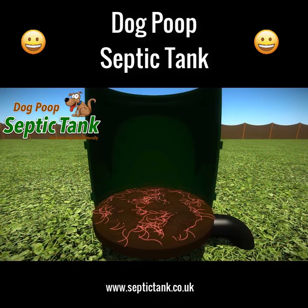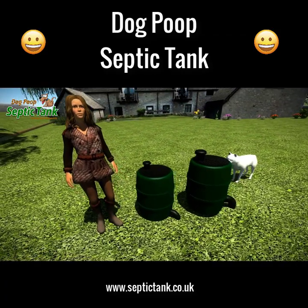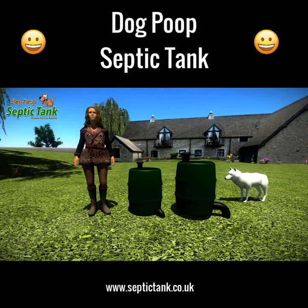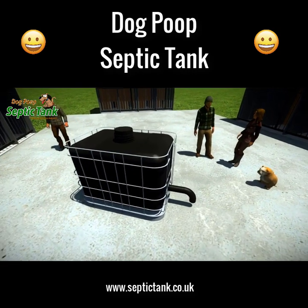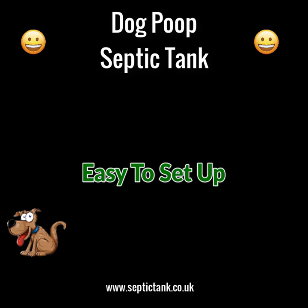As soon as the dog poop lands on the special shelf, organic worms and bacteria start to eat and digest all the solid dog poop. In turn, the worms produce clean organic liquid fertilizer that drains out and soaks away into your soil. It also comes in two sizes: large, which does one to three dogs, and extra large, which does three to five dogs. A larger size is also available for boarding kennels, catering for anywhere from 35 to 100 dogs.